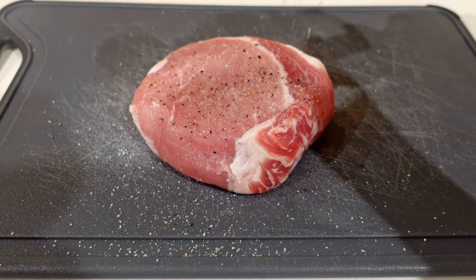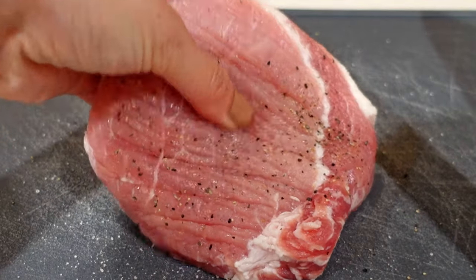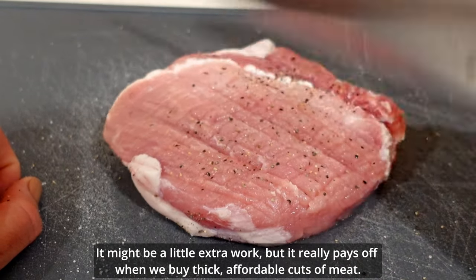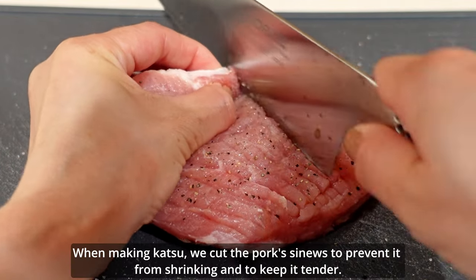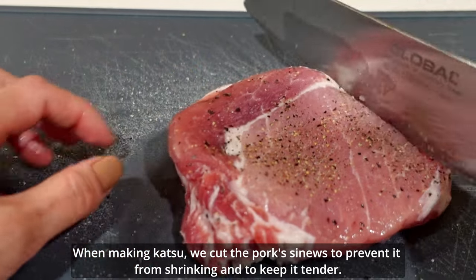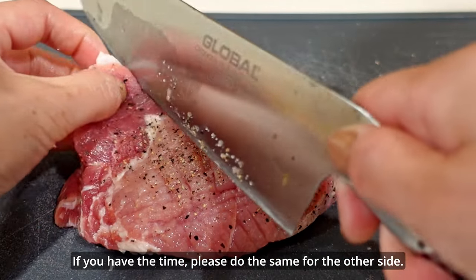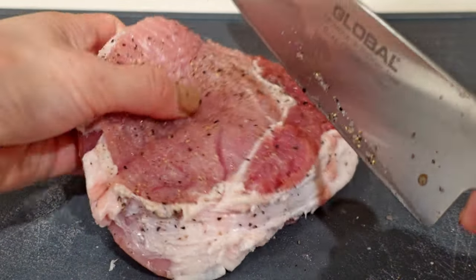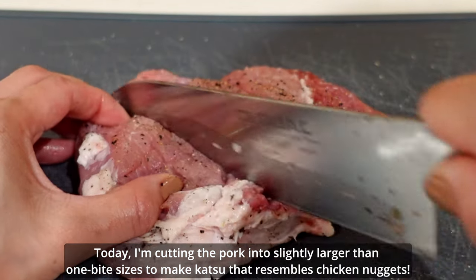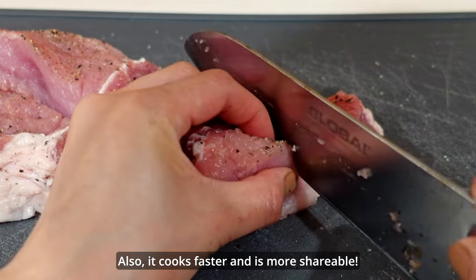Next, tenderize the pork. It might be a little extra work, but it really pays off when we buy thick, affordable katsu meat. When making katsu, we cut the pork sinews to prevent it from shrinking and to keep it tender. If you have the time, please do the same for the other side. Today I'm cutting the pork slightly larger than one-bite sizes to make katsu that resembles chicken nuggets — it also cooks faster and is more shareable.